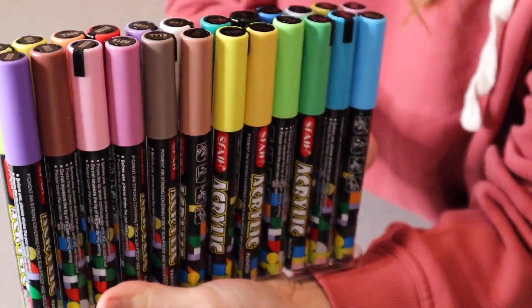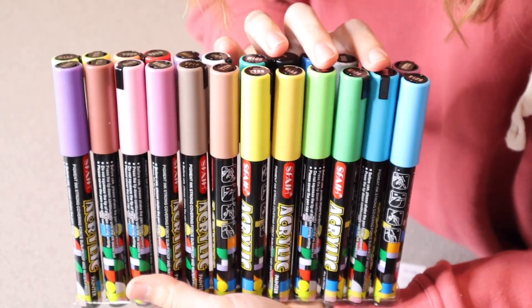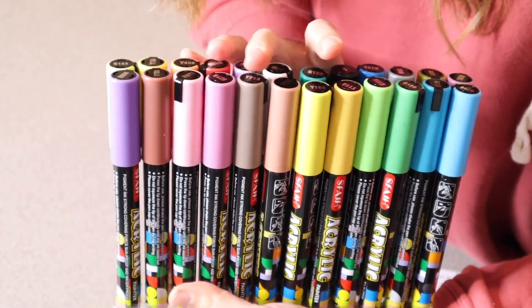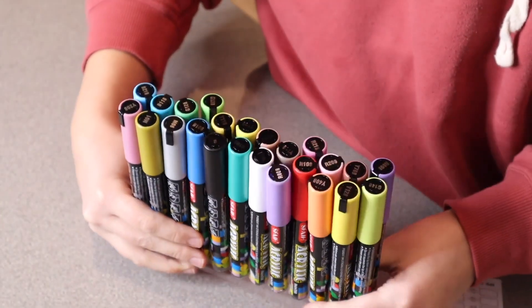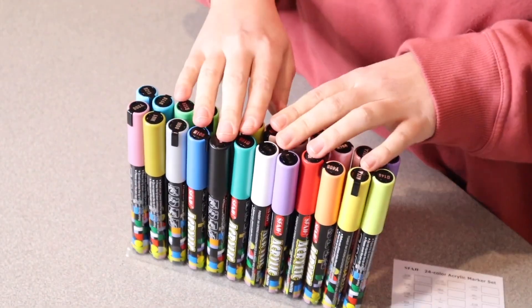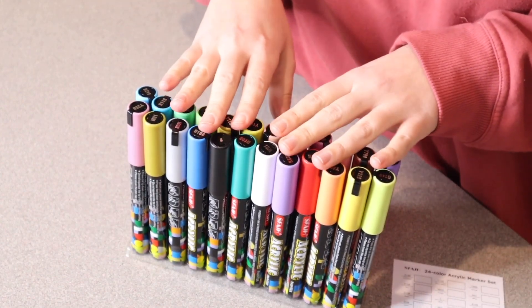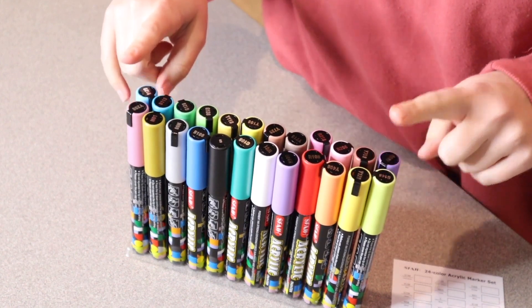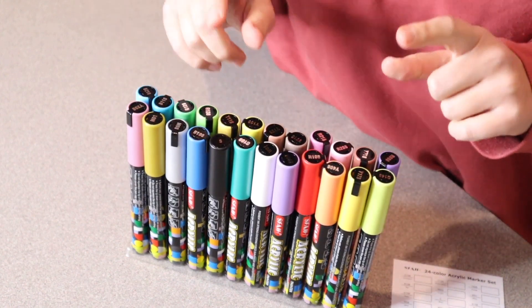If I flip this over, we also have these different brown tones, some more greens and blues and yellows and pinks, all the way up to purples. I just feel like there's such a really nice variety of colors here. Like the other pack, you're also going to be able to use these anywhere that you would use acrylic paints — on fabric, wood, glass, stone, plastic, metal, and so many more surfaces as well.